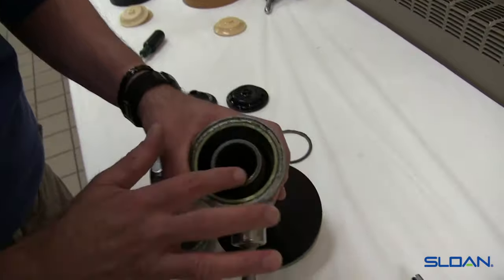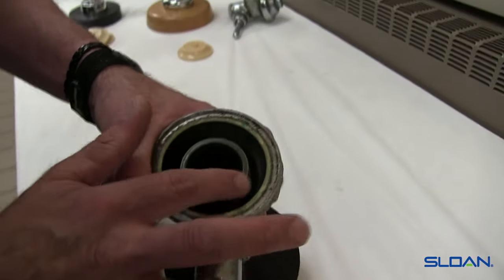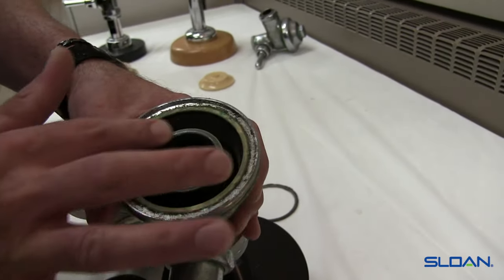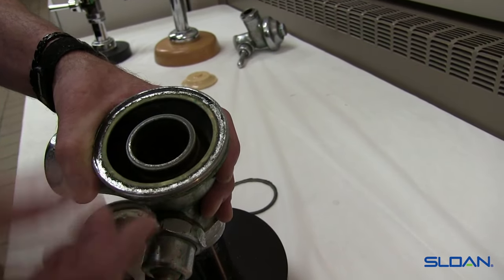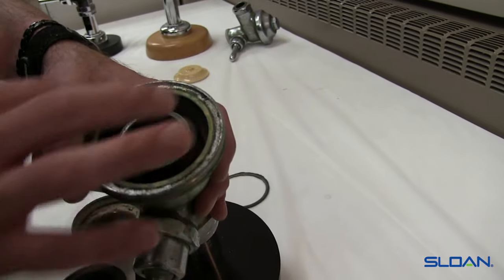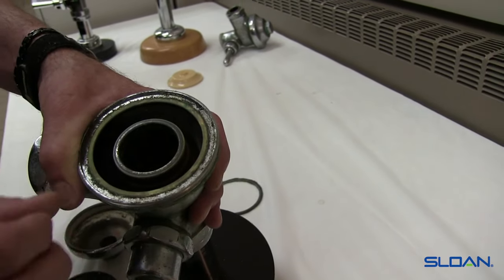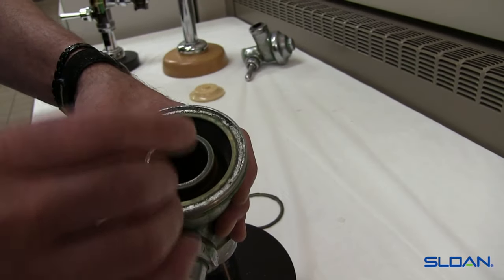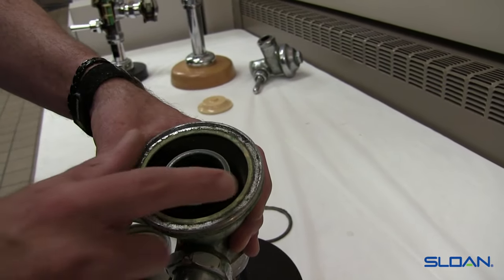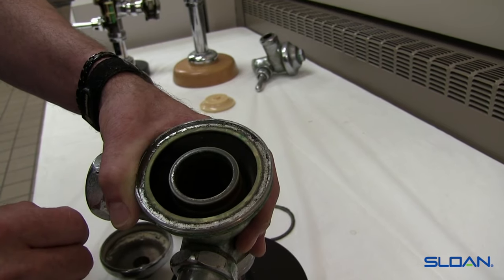Even though the chrome is worn away, we still have a nice smooth surface. This outside edge is a little rough, so I'm going to take a little fine emery cloth, dip it in some water, and just clean it up until it's smooth again. It doesn't have to be perfect — the diaphragm will find its set in there, and there's enough squeeze that we're going to fill any small voids.